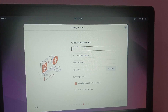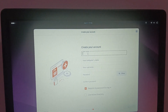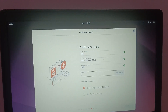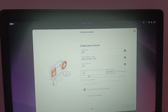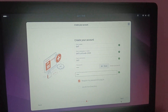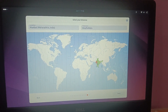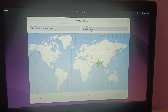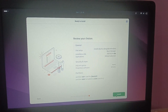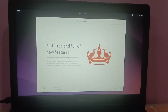Create your account — enter a username and password to log in. I am using 'del' as the username and password. Confirm the password and click Next. Select your region and time zone, then click Install and wait for the installation to complete.